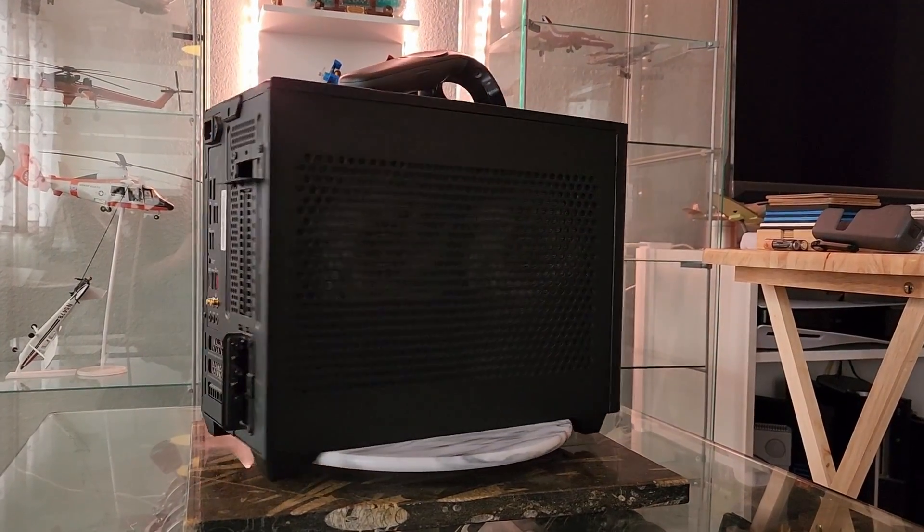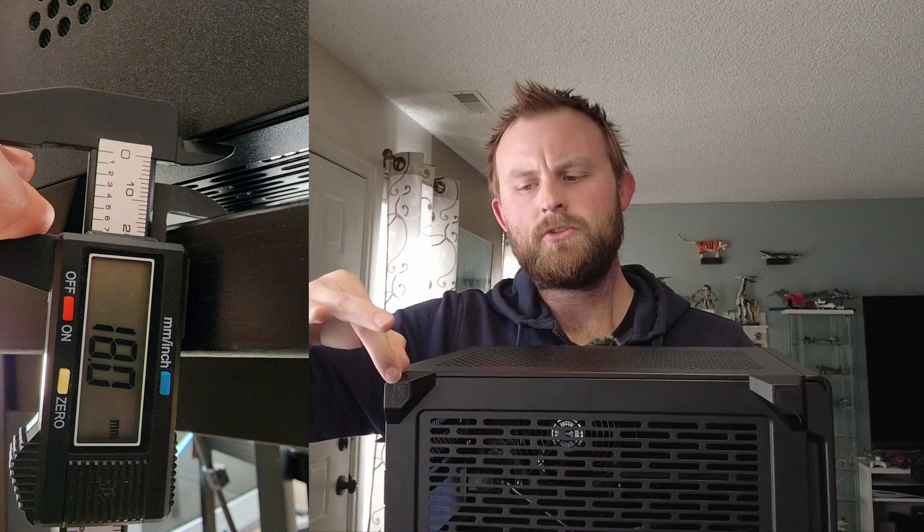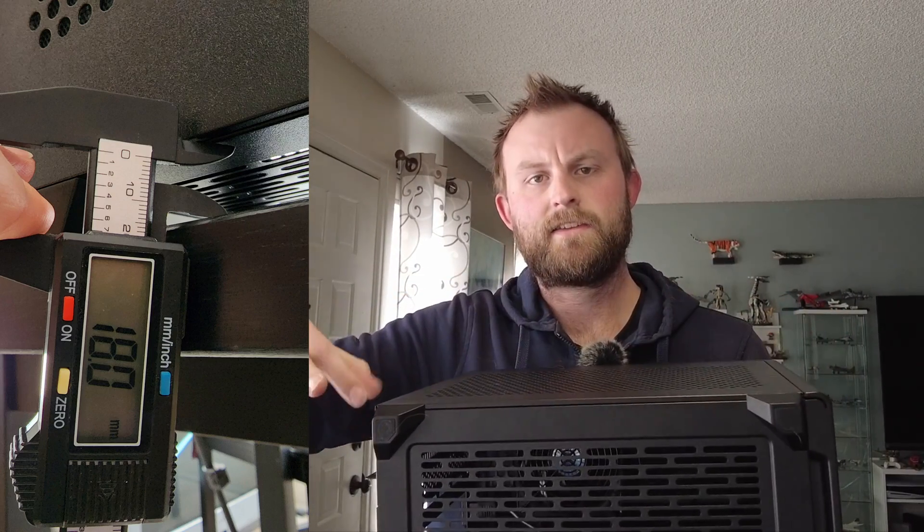This is a Cooler Master NR200P. It is, or was, the case my VR PC was in — a pretty standard layout. On mine I had a 280mm radiator and the GPU horizontally sucking air through the bottom. And even though it looks like, if we get the dust shield off, we've got plenty of airflow down here, these feet do not give enough room to let a GPU as power-hungry as a 3080 breathe.